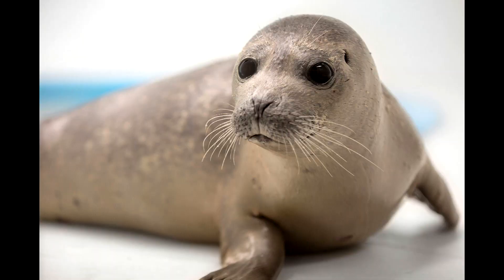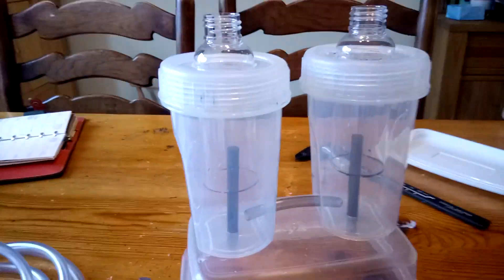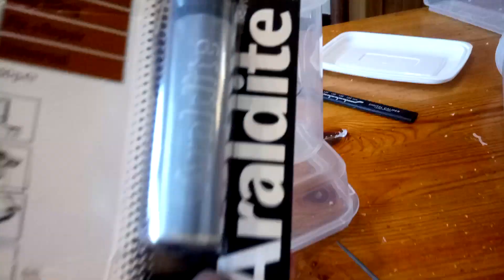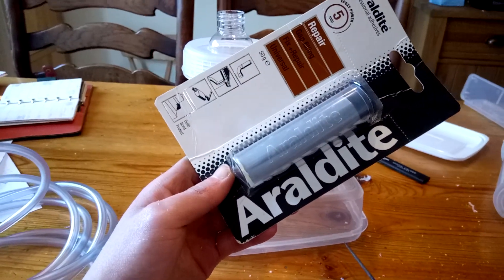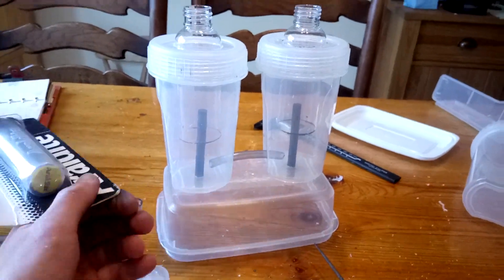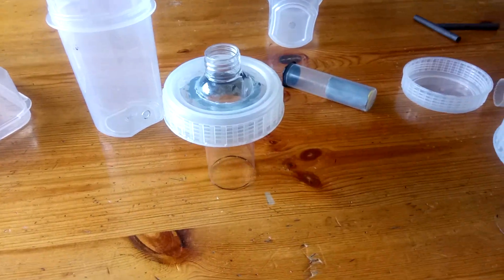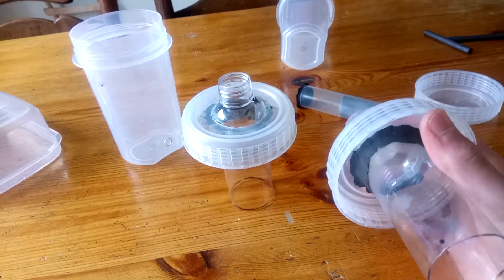I wanted to seal all of this, and in order to do that I decided to try and use some of this epoxy putty. This epoxy putty basically has two components that you mix thoroughly together and it hardens. However, there was a problem — this epoxy putty didn't really like this plastic at all.